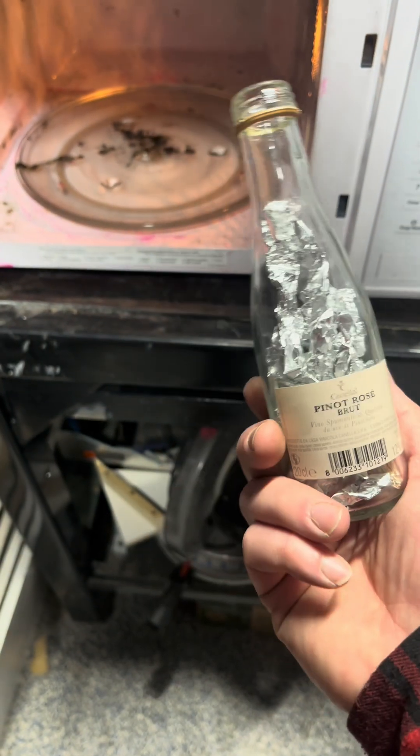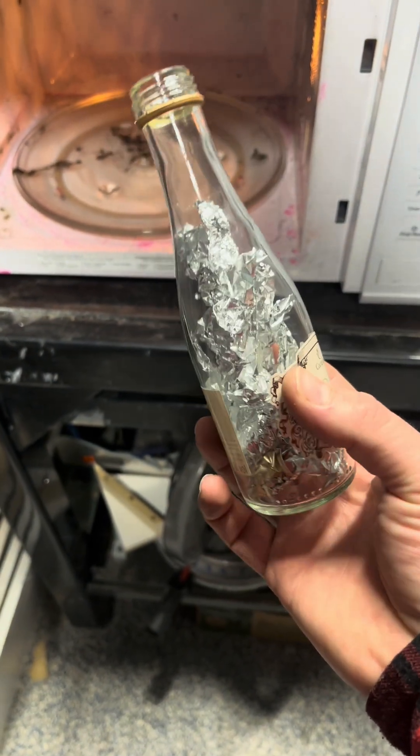Hey guys, Deadly here. In today's video we're gonna be doing a bunch of mini microwave experiments.